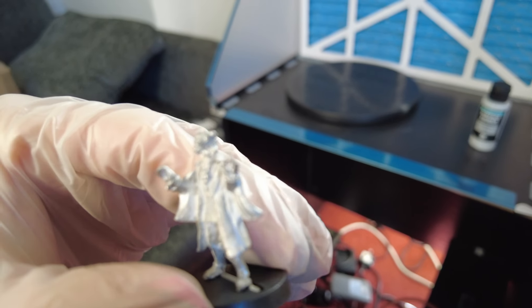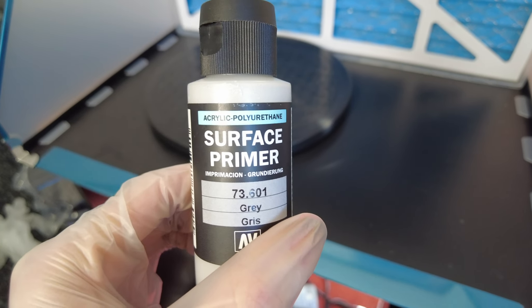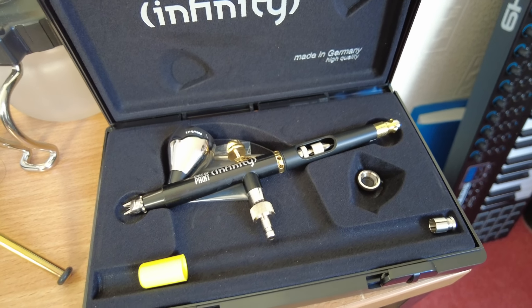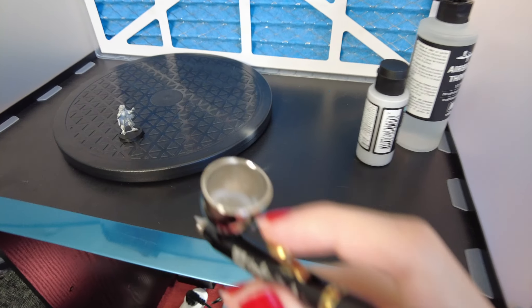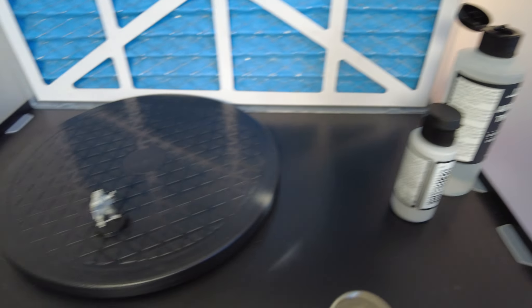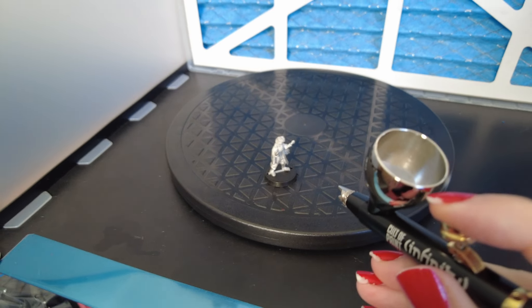Today we're painting this little guy, which is the Third Doctor. I'm just going to prime him up. We're going to use Vallejo surface primer in my Cult of Paint Infinity super fancy airbrush. Let's mix up some paint — we've got our paint in there with a little bit of airbrush thinner, and now we're just going to coat it.